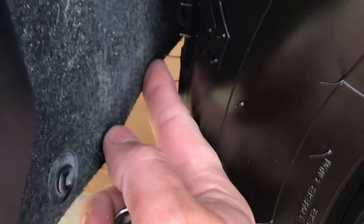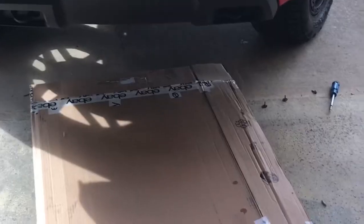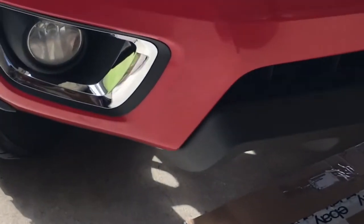It sounds horrible as that tire is turning and it hits this piece right here, so let me show you how to fix this. It helps if you don't have that goofy looking wind deflector — I took mine off a long time ago, so this will be a lot easier.